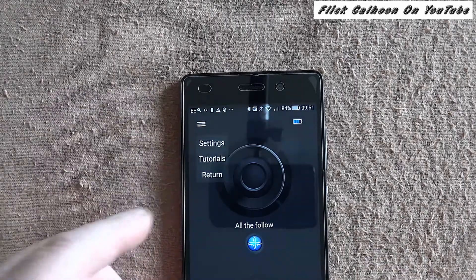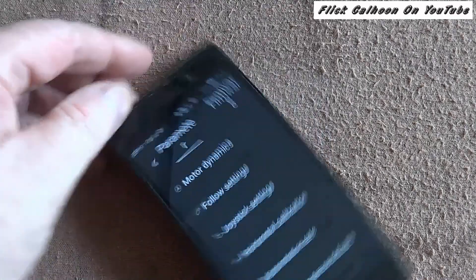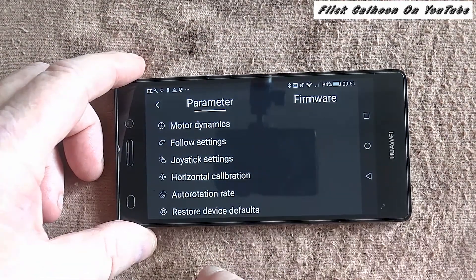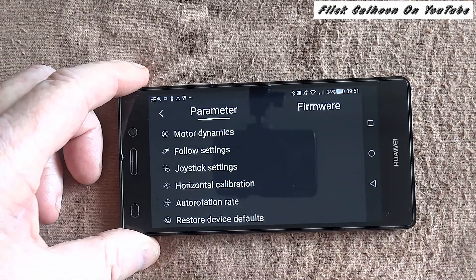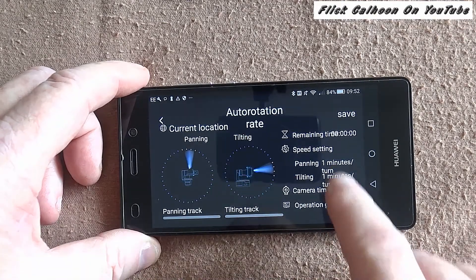I've never nearly run out but it's nice to be able to check. Now that's where you go for your settings — you've got settings, tutorials, and return. I'm going into the settings now. I can pick my phone up and turn it sideways, and now we can see all the settings you can adjust. You can also go into firmware.